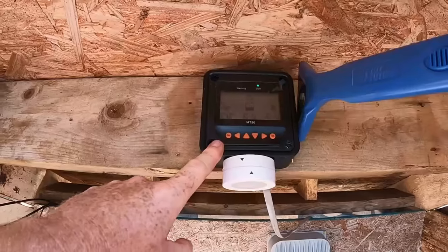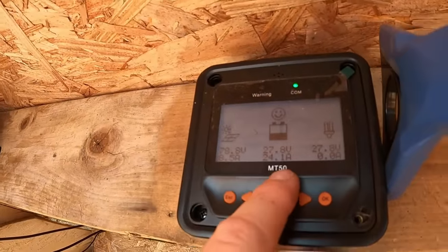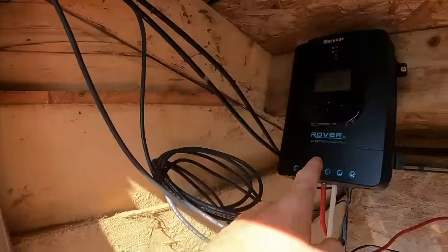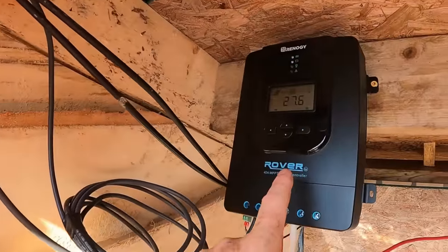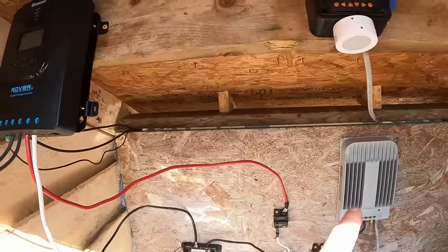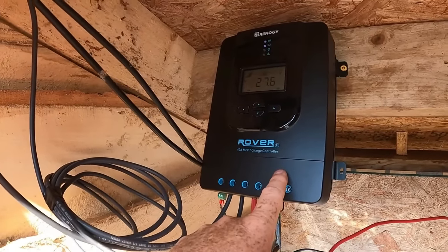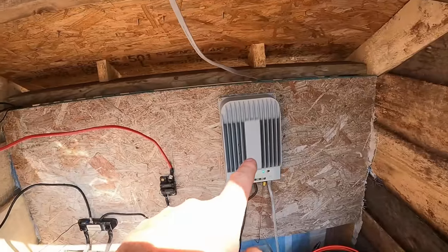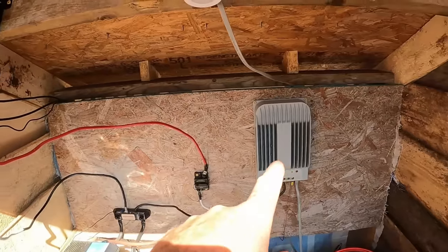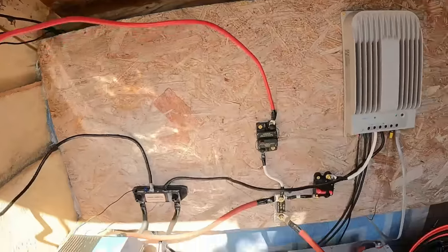We get 300 to 400 watts between the two arrays even on a very cloudy, overcast day, and that's enough to charge the solar bank and fulfill our daily needs. You can get away with a system like this and power everything in your cabin. We're going to head inside and show you what we run.